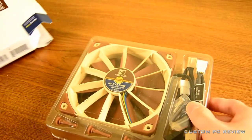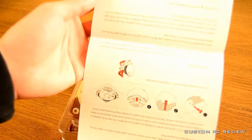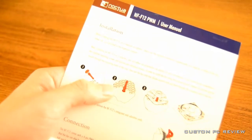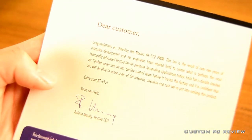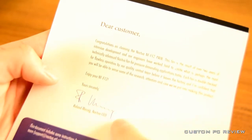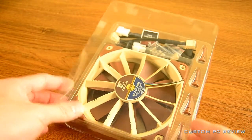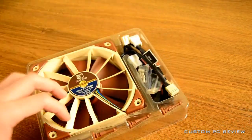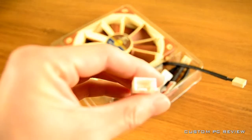Inside the box you get a plastic tray with the fan and accessories, and you also get a quick start guide. From top to bottom it tells you how to install the fan, along with instructions on cleaning, maintenance, warranty and support. On the back there's an interesting little letter from the CEO of Noctua, Mr. Roland Mossig. What's interesting is that this fan has gone through two years of development, and each fan is double-checked by the quality control department to make sure they are what Noctua dubs as flawless.